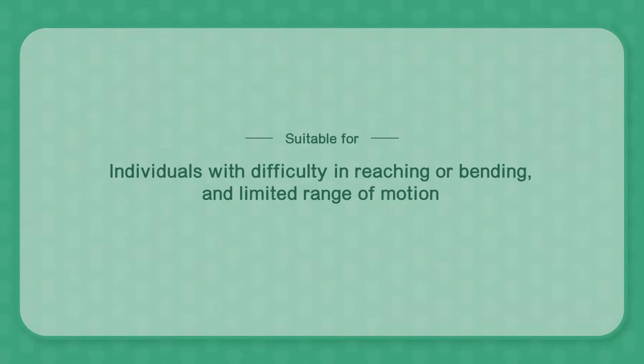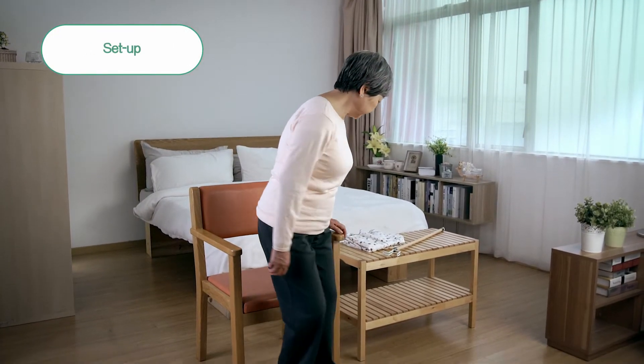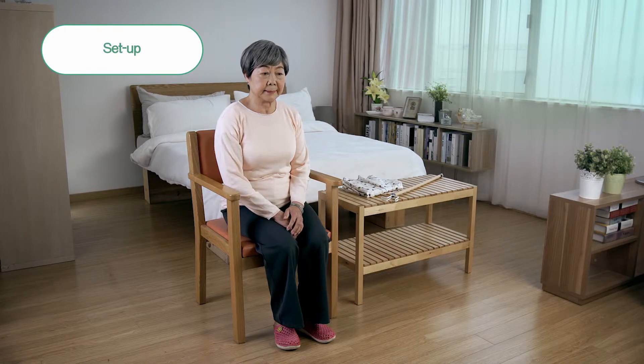Dressing sticks are suitable for individuals with difficulty in reaching or bending and limited range of motion to dress themselves. The elders should be seated while dressing themselves to prevent falling. Make sure the room is brightly lit and the furniture is secure to ensure safety.